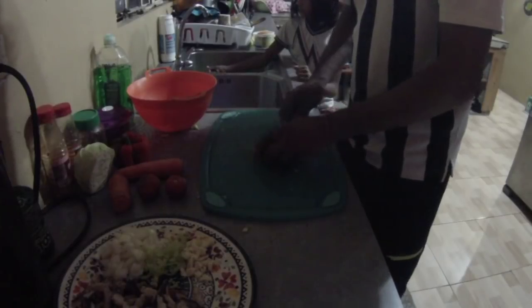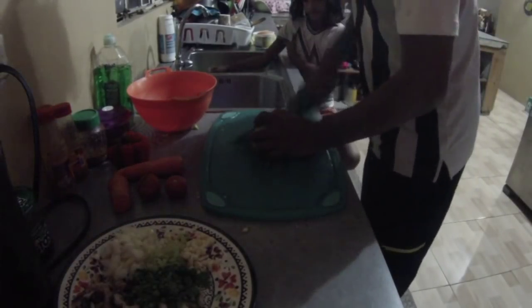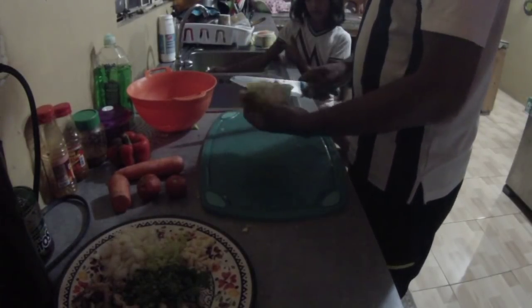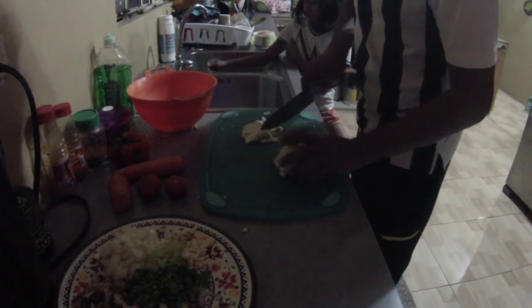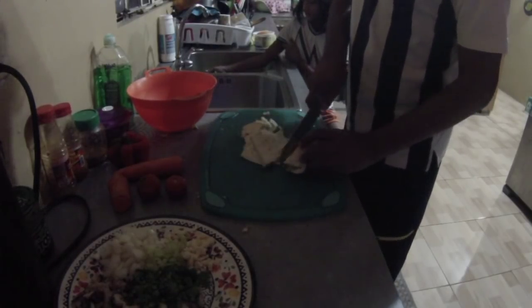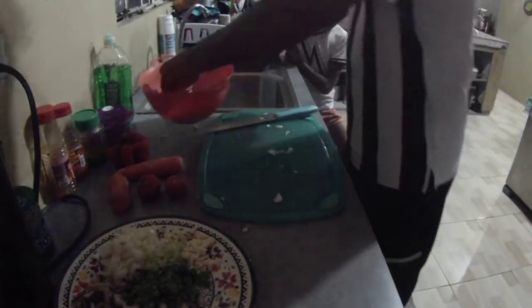So we have that here. I'm going to chop up the cabbage now. You don't want to cut it too small — cut it in chunks. We can wash it after.